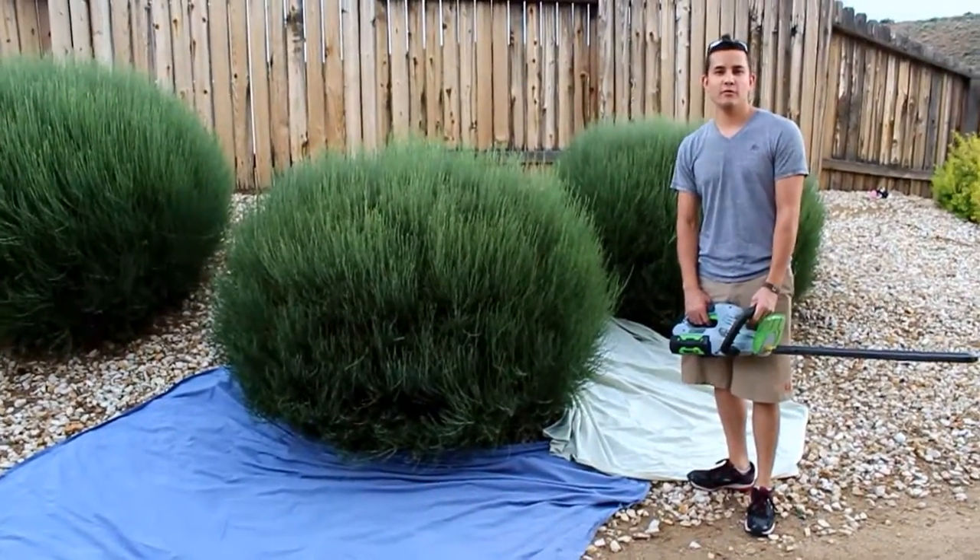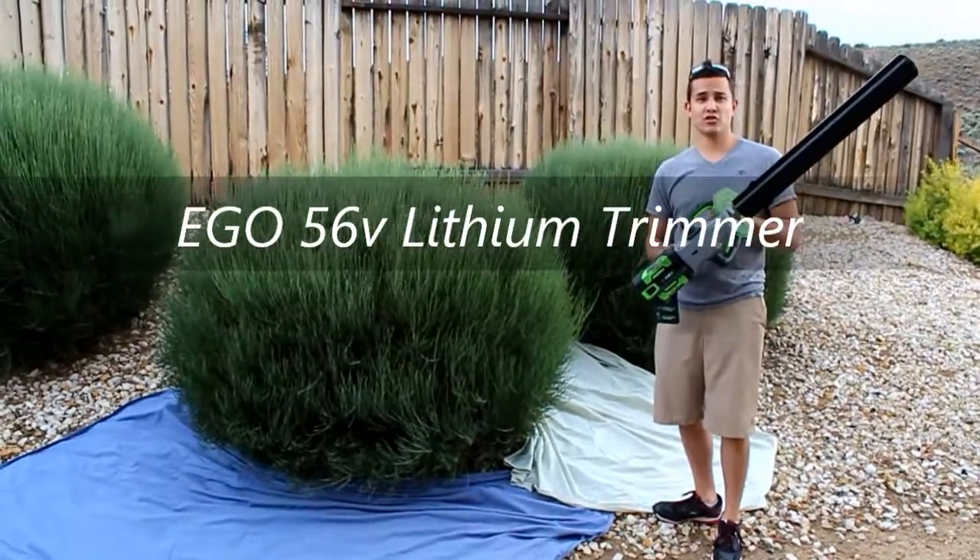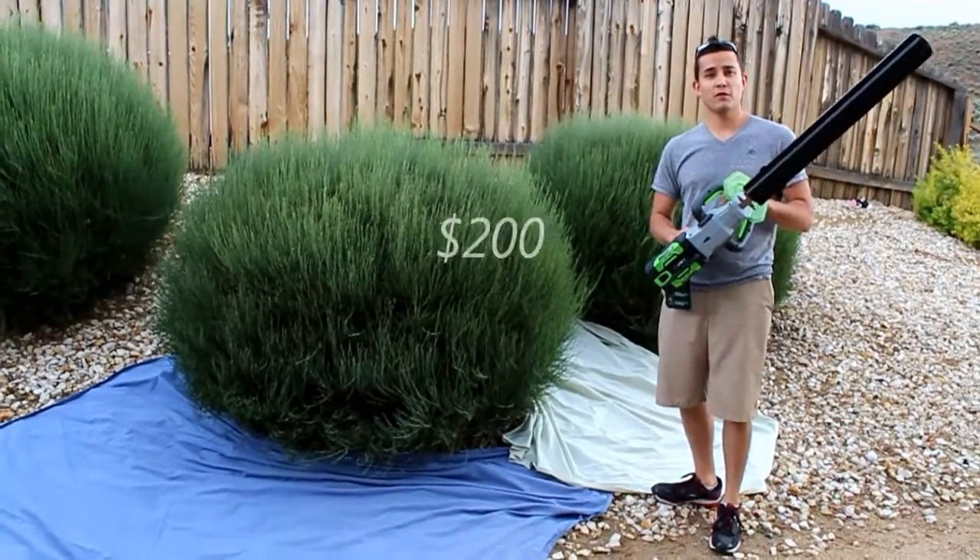Hello, today I'm going to be reviewing the Ego 56 volt lithium ion hedge trimmer. I got it at Home Depot for $200.